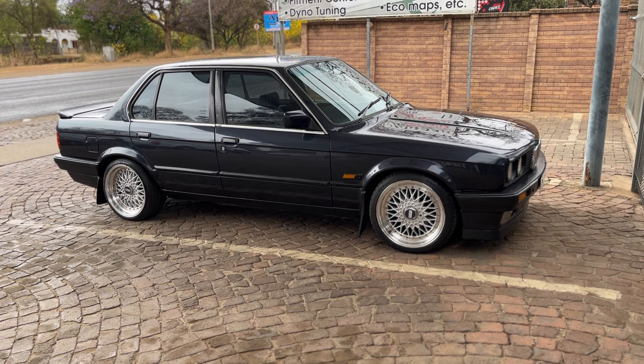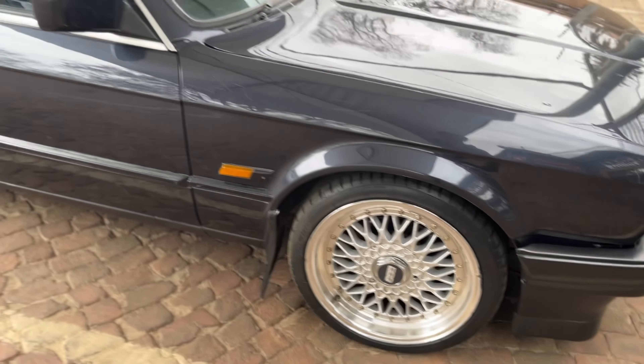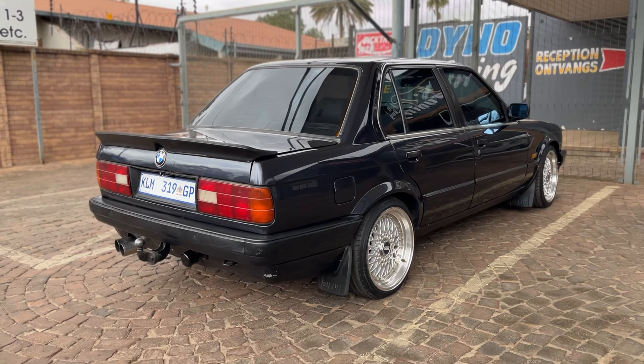Beautiful color guys - who doesn't want it? Check out the beautiful BBS rims, you can't go wrong. In my opinion, the BBS wheels on an E30 are perfect. Oh guys, the color of this car - the color!